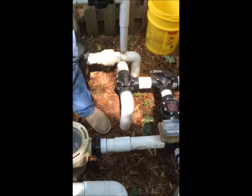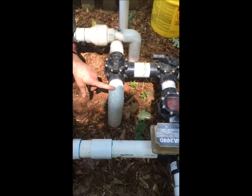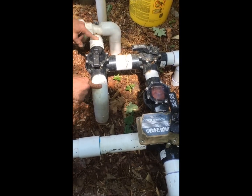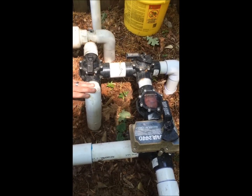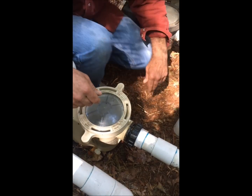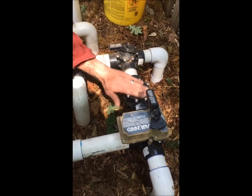Right now, our pump is running on the shallow skimmer only, and it made sense to start our system on only one line. Of our four incoming lines — skimmer, skimmer, main drain, and spa drain — we only have the skimmer open. The pump is drawing water, as you can see in the pump basket, and through our check valve with a clear lid, we can see the water moving.